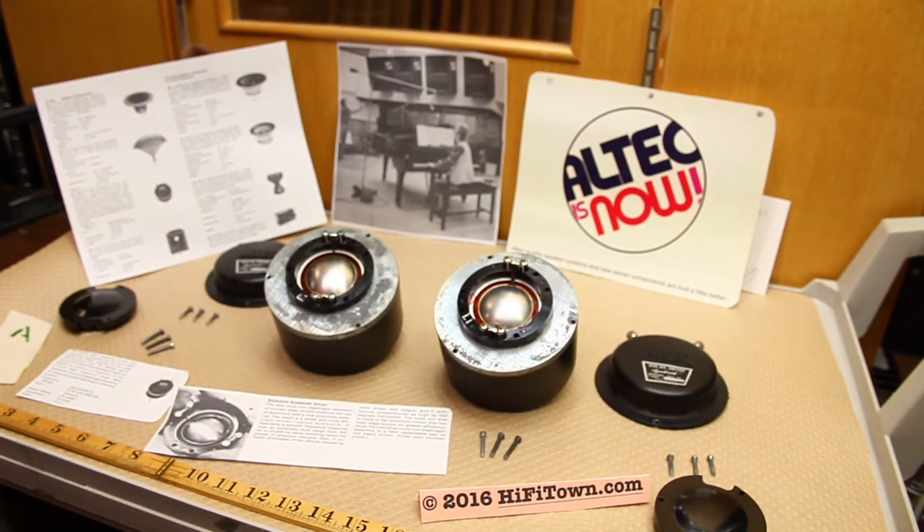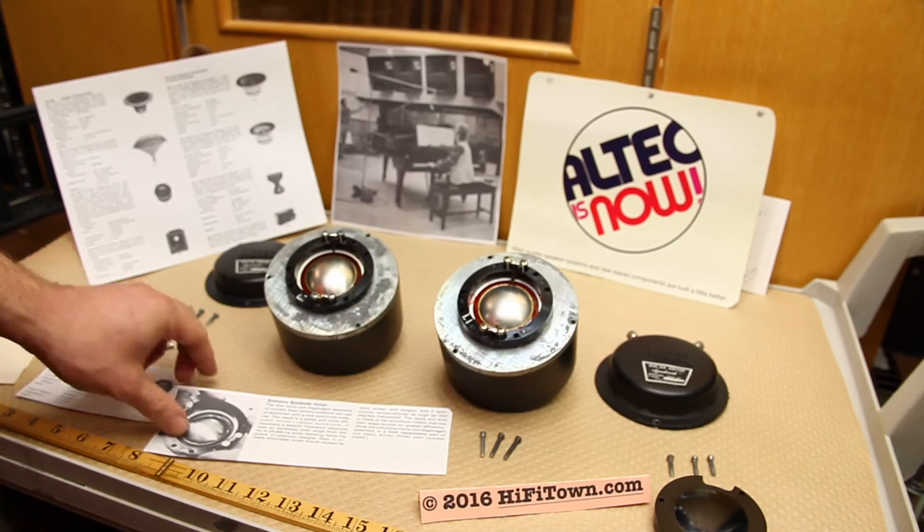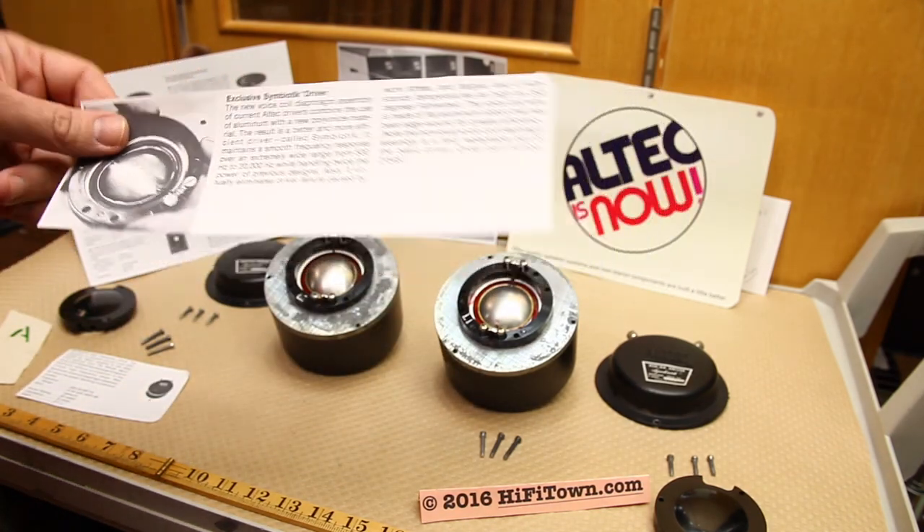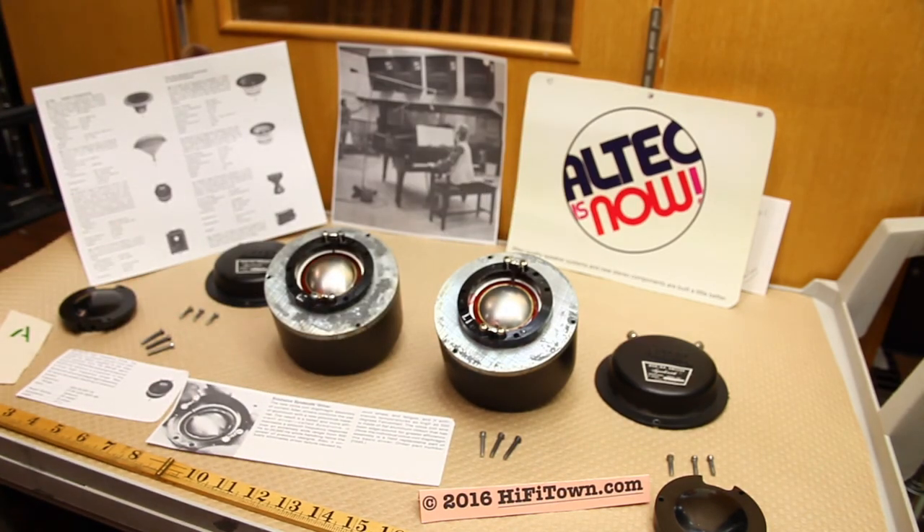I refer to it as phenolic — it possibly may be a polyimide type of plastic. At any rate, as far as I know, this was the first hybrid aluminum-plastic diaphragm ever constructed, except for around World War II there were some phenolic diaphragms, but as far as a hybrid combination goes, this was new. Altec advertised it; the marketers named it the symbiotic driver, and they got some interesting results — they were able to increase power handling but keep the efficiency the same.